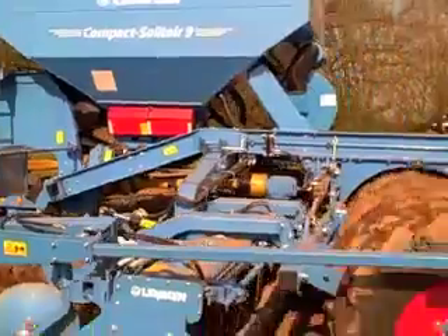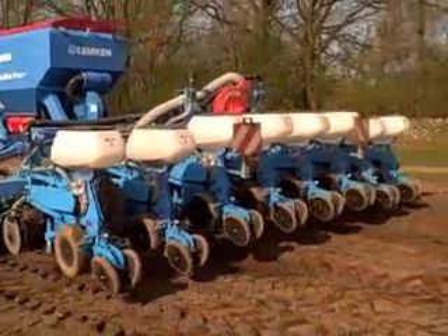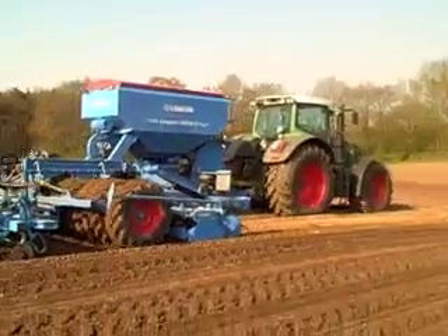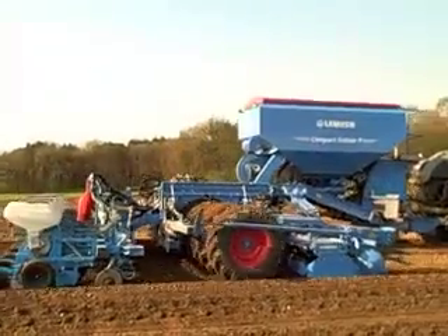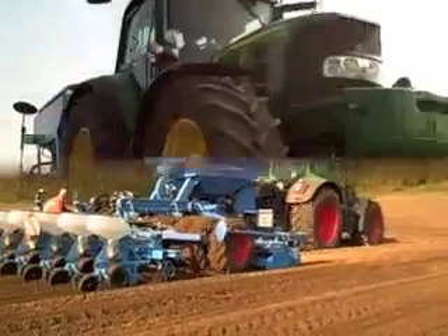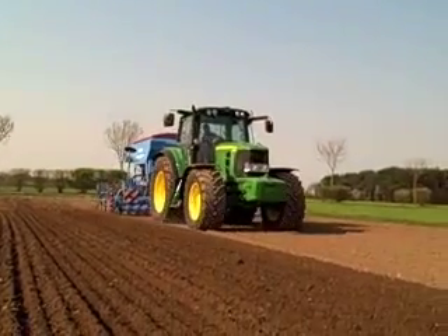German manufacturer Lemkin demonstrated a number of new products at its recent field days near Alpen in Germany. This 6m compact solitaire is now available with a Zircon power harrow. Usually compact solitaires are fitted with Heliodor discs instead.